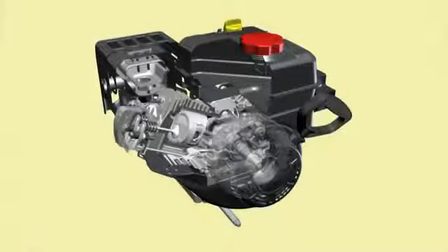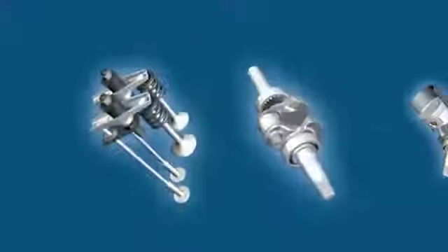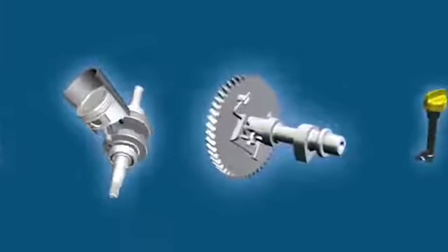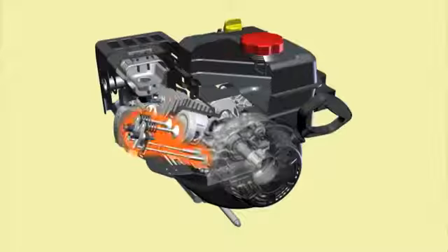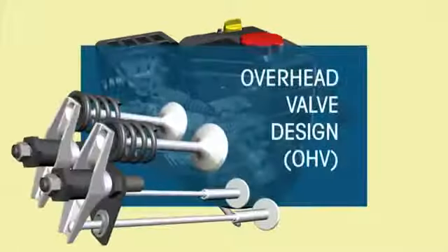This is the Power More engine from MTD, with high quality parts and a smart design. These engines handle whatever nature throws at you. The overhead valve design delivers more power than similarly sized engines, but with fewer emissions.